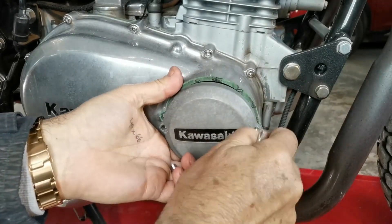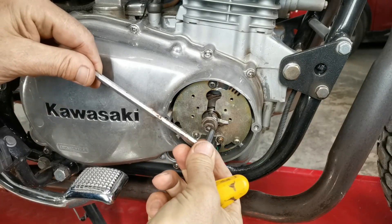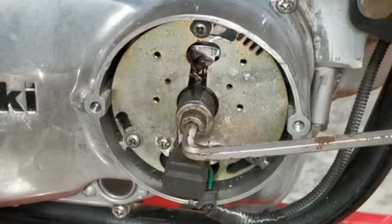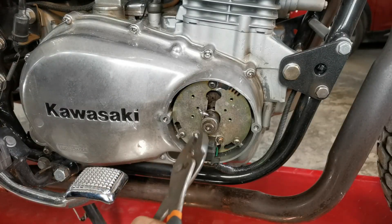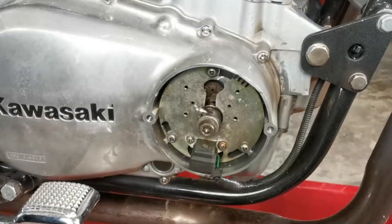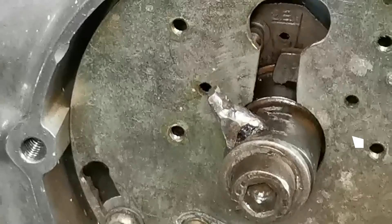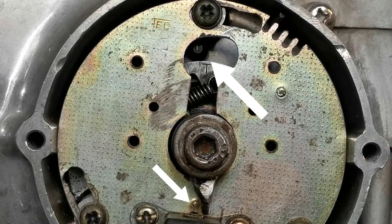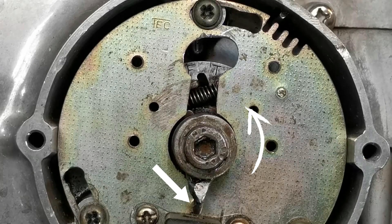We begin the work with this engine — a two-cylinder engine whose pistons rise in parallel, meaning that in each rotation one of the cylinders fires. Here we can already see the adaptation made on what would be the contact-point cam, where they welded the piece that will excite the pulsor coil. Pay attention as I now try to move this cam with pliers — as you can see it is completely rigid, meaning the centrifugal advance system is locked.